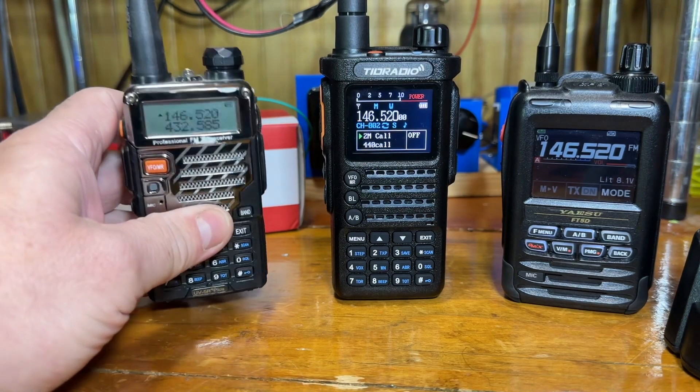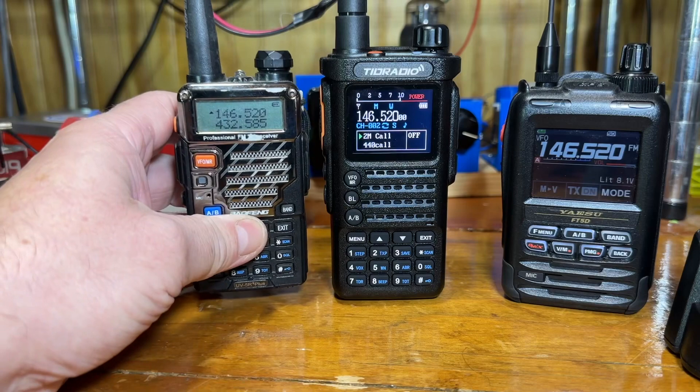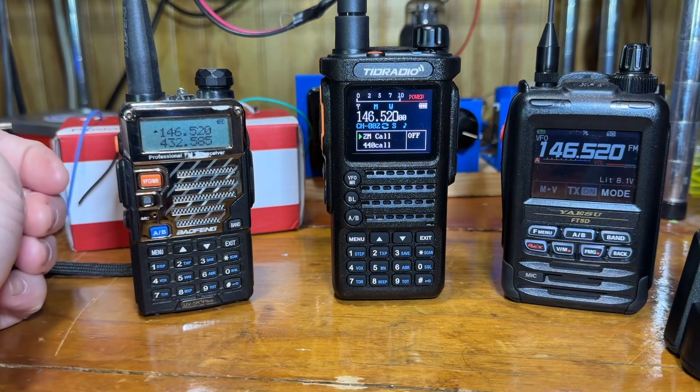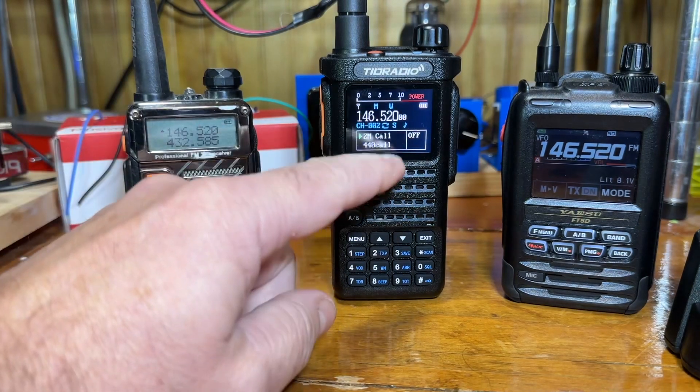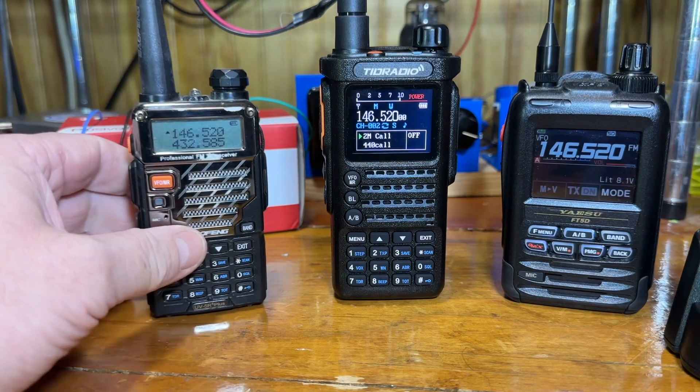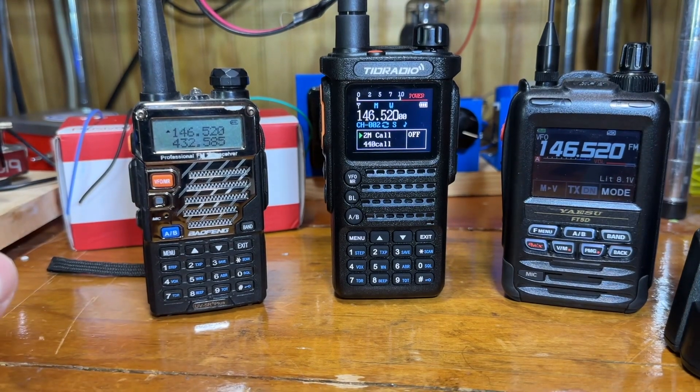I have it up here next to a Baofeng — you can see it's quite a bit bigger. From playing with it, I found that this radio is by far better than the Baofeng. I wouldn't recommend a Baofeng for anybody unless you just want something to throw in your car.